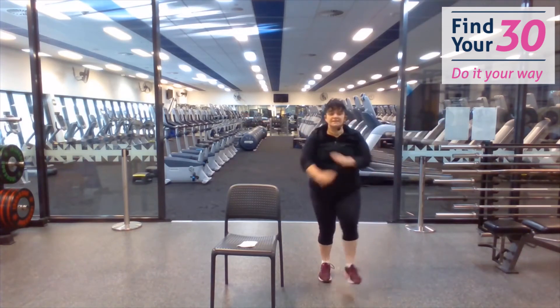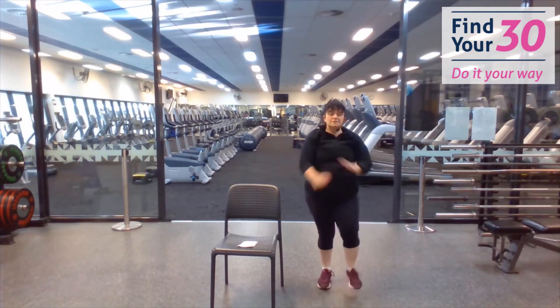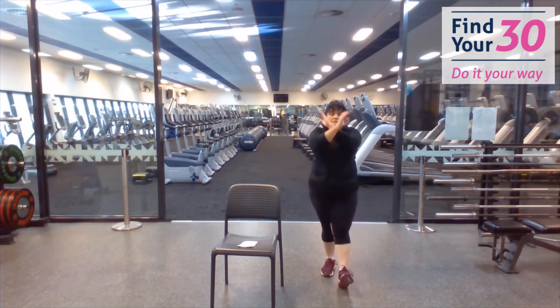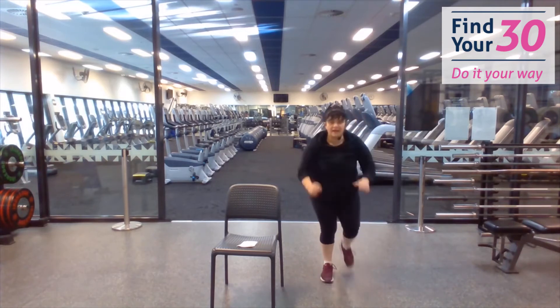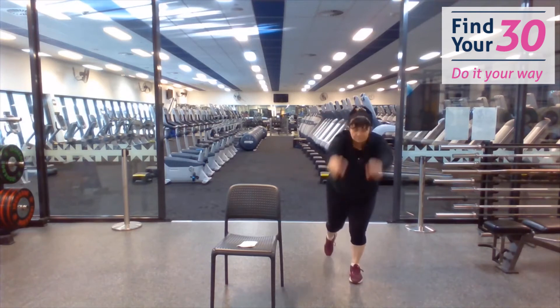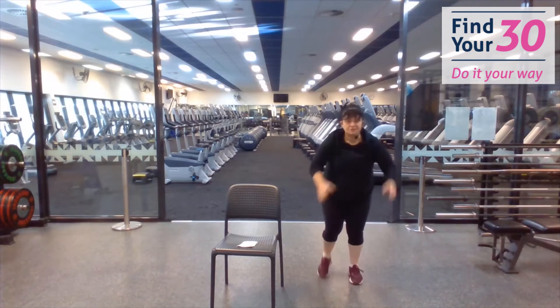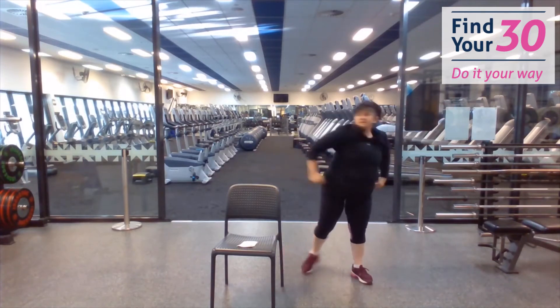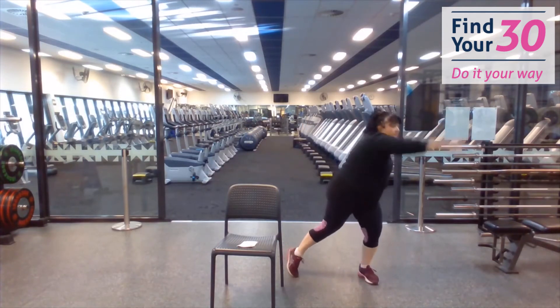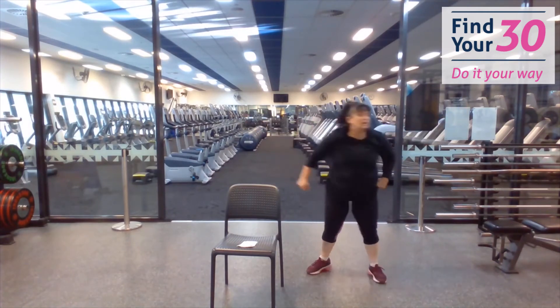One more time. Heel digs — remember, you can do all of this on the chair. Tap to the back and reach forward. Pull — imagine you're pulling down some ropes. Push to the sides.